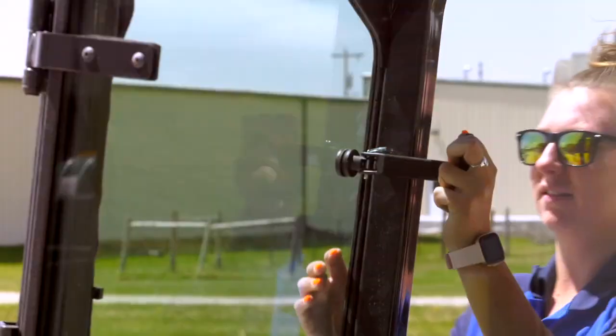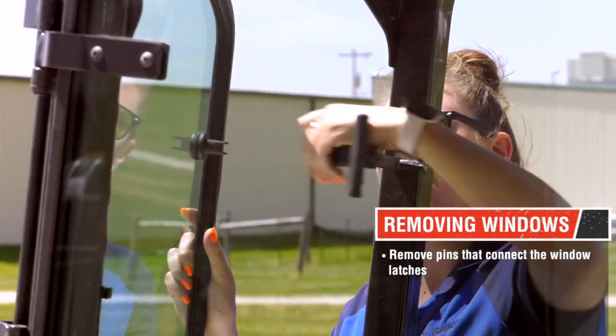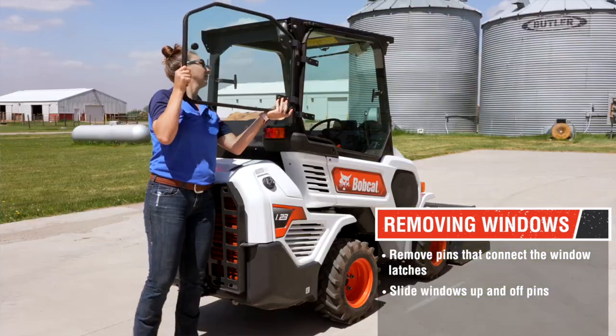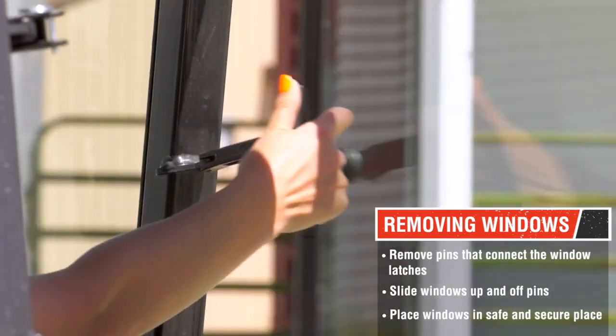The side and rear windows are just as simple. Remove the pins that connect the window latches. Then slide the windows up and off their pins, placing them in a safe and secure place so they don't break.